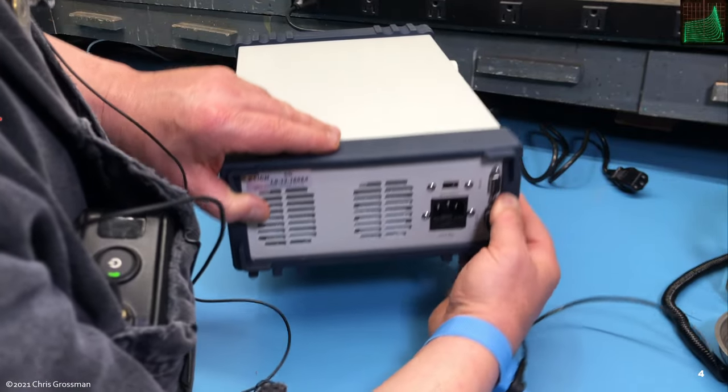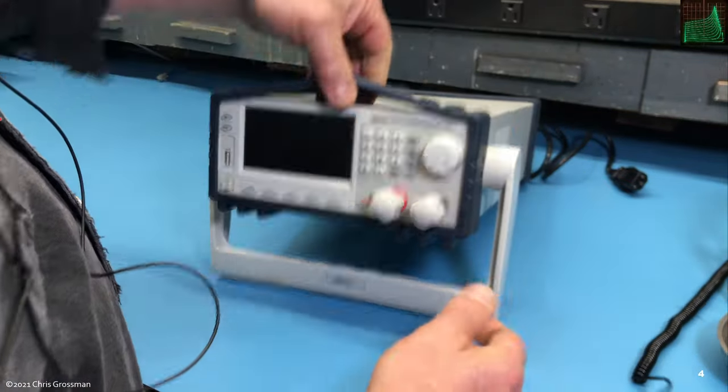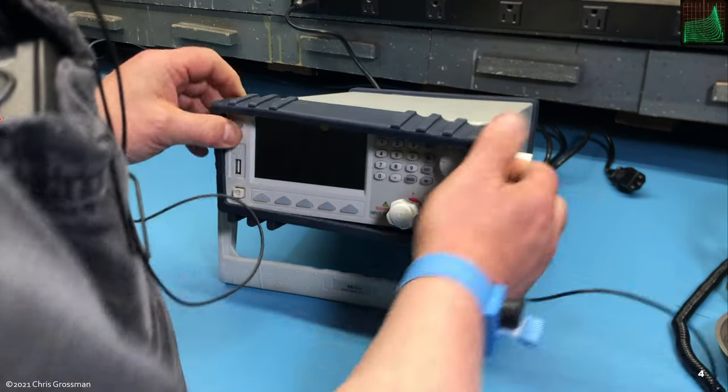Luckily, it's movable. These rubber bumpers are very flexible and they come off easily.